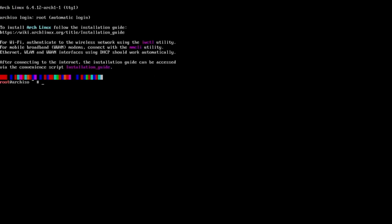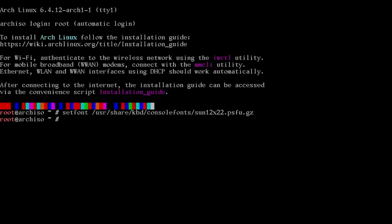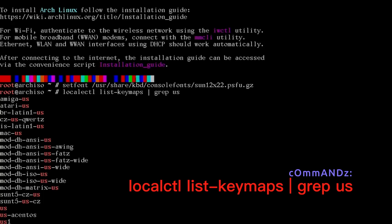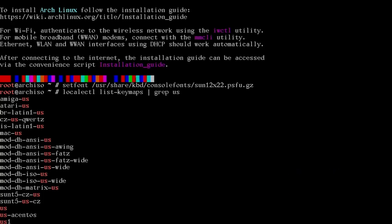The first thing I'll do is set the font — in /usr/share/kbd/consolefonts — I'll set it to the sun font to make it a bit bigger. Then we run localectl list-keymaps | grep us, since I'm in the United States, and that returns everything containing 'us'. I can see regular 'us' is the one for me.